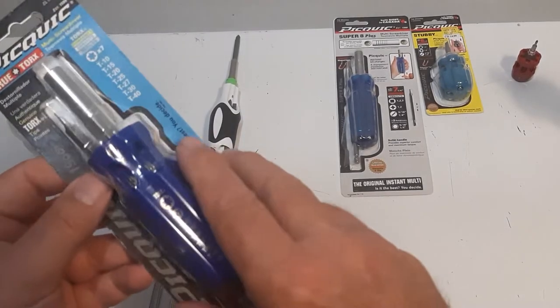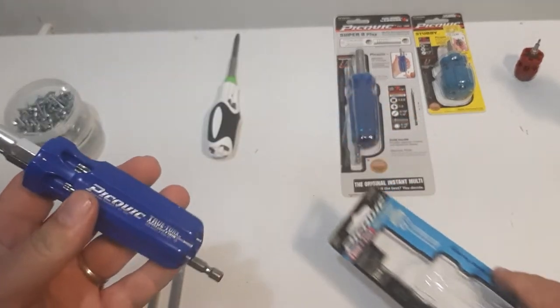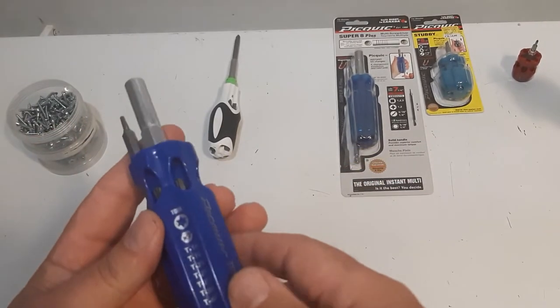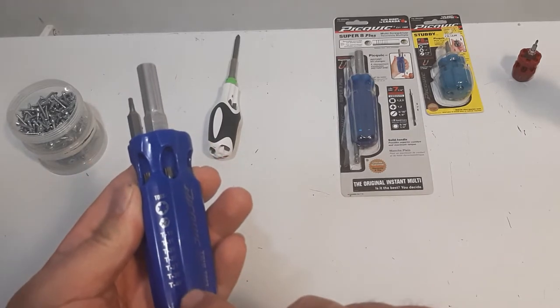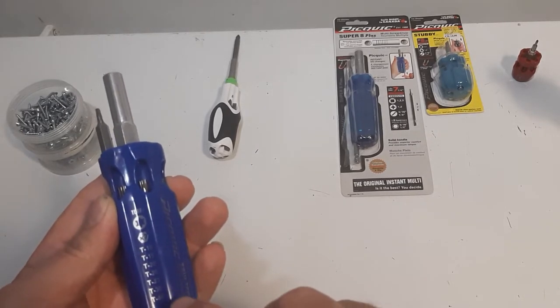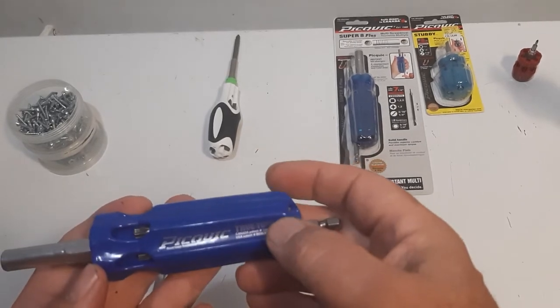They use that same mold we talked about, and on this one it's got the seven different bits marked right on the handle itself. We've got the T10, the T15, the T20, the T25, the T27, the T30, and the T40 — so there are markings on there.